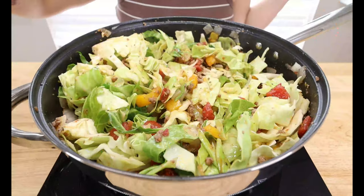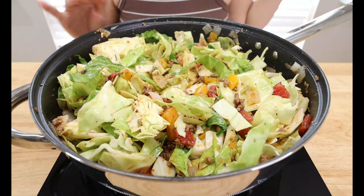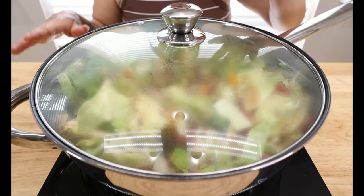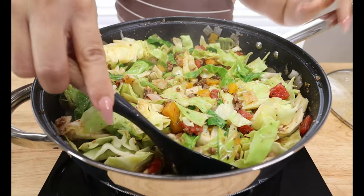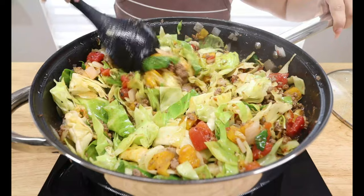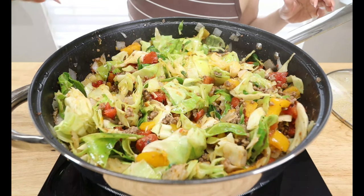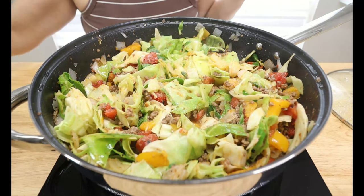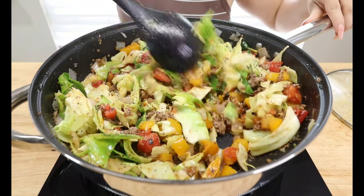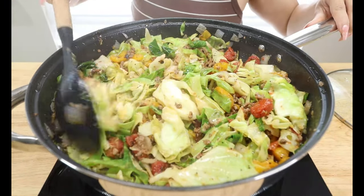We got all the cabbage in. Lower your heat a little so nothing burns, then cover with the lid and let the cabbage get tender. Make sure you check it about every two minutes and give it a nice stir. After about five minutes the cabbage is already getting tender — I'll cook it a little more. At this point I'm adding just a little more salt and pepper to taste. I like some extra pepper with my cabbage. Give it about another three minutes and then we're going to top it off with some cheese.